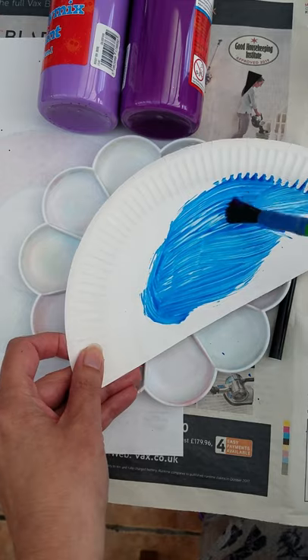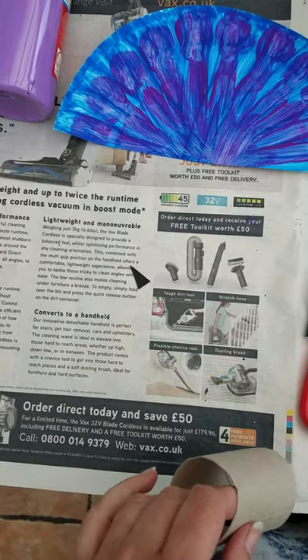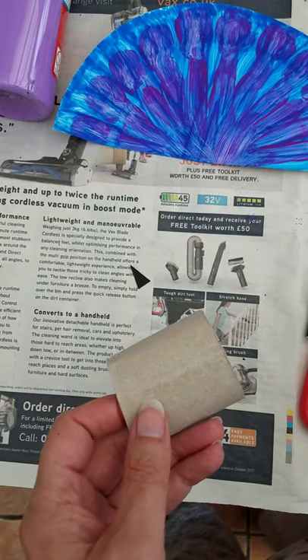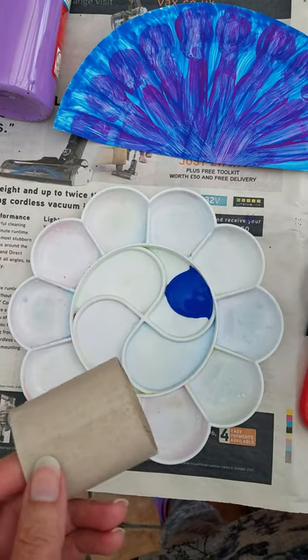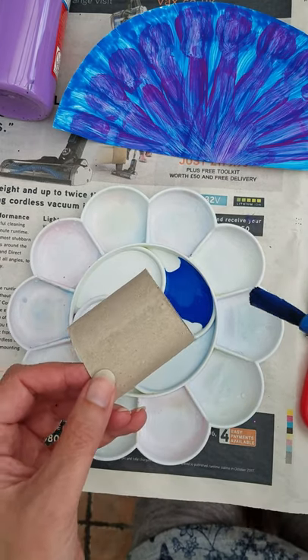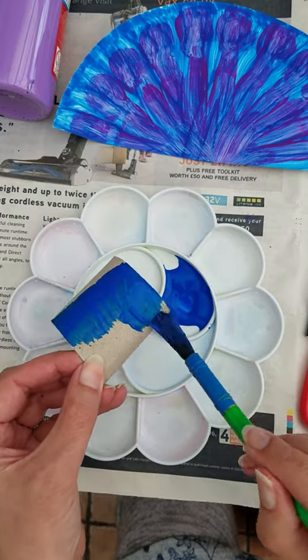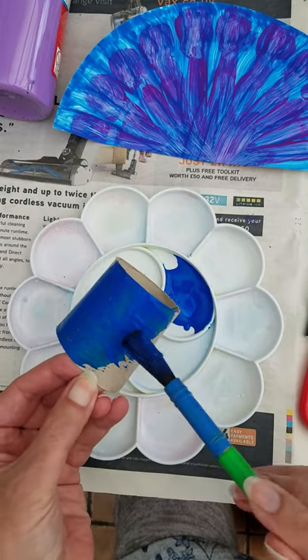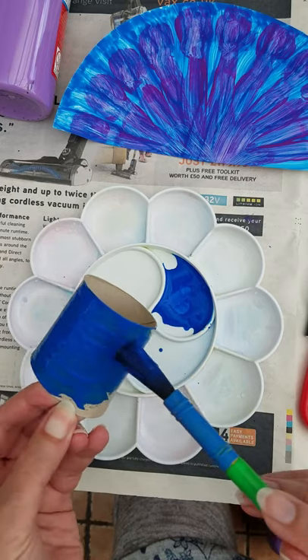You pause the video and finish off painting. So while our paper plate is drying, we're going to take our toilet roll and cut it in half. And now we're going to paint that — all the way around. Once that's done, you leave it to dry.